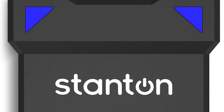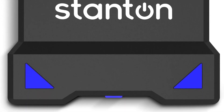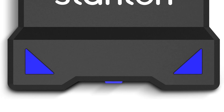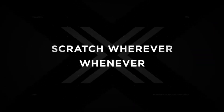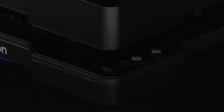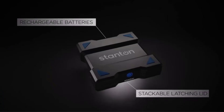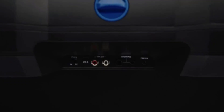Connectivity options include Bluetooth for streaming music from your smartphone and USB recording for easy content creation. Additionally, you can personalize the turntable by moving the crossfader to the left-side slot or adding another fader. With features like an ultra-pitch slider and start/stop button, the Stanton SDX DJ Turntable has everything you need for instant scratch sessions. It's the perfect companion for DJs on the go.